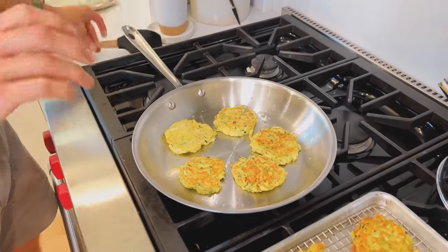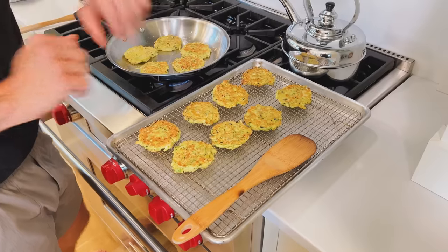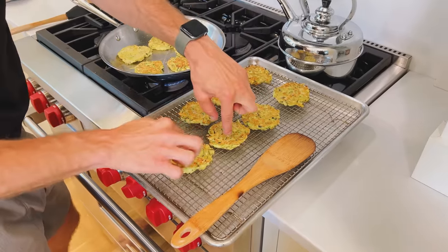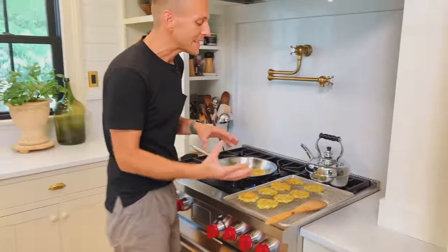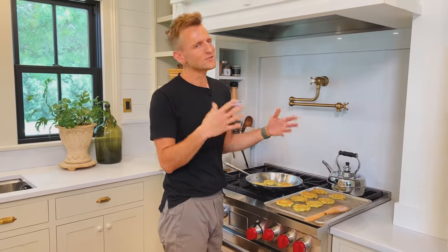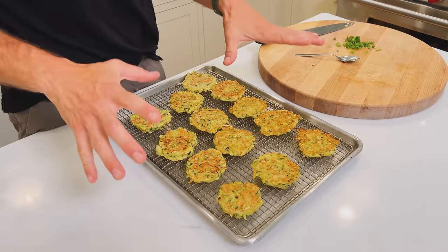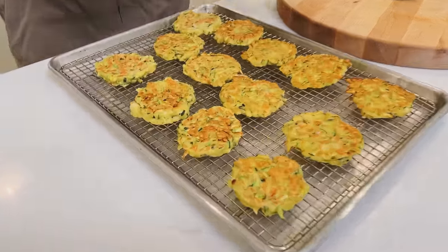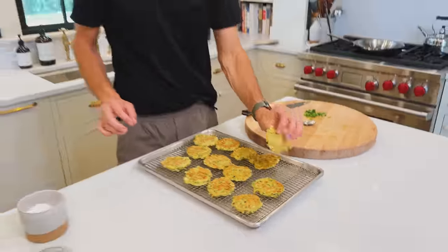What I want to show you is I've been putting them on a rack and then I have them on top. So you can put these right into like a 200 degree Fahrenheit oven and let them just stay warm until they're all done, just like you would a pancake. These are all finished and you can see they're beautiful — they're brown, they're crispy on top. That's what you want on both sides, actually, not just on top.